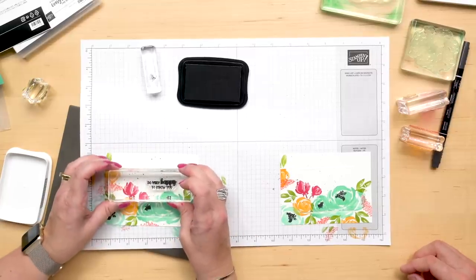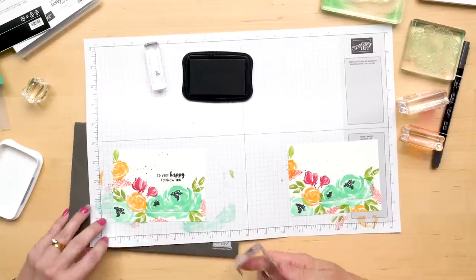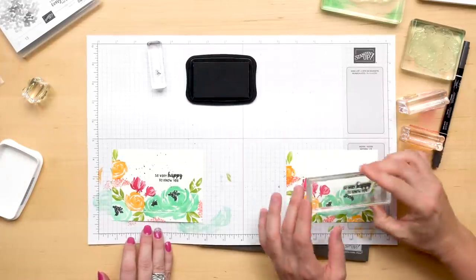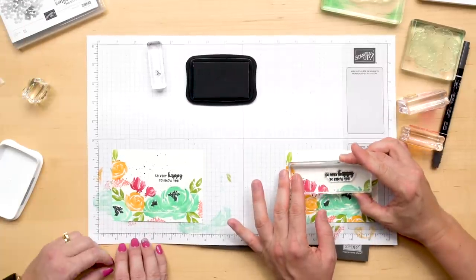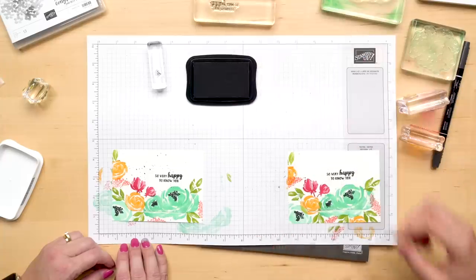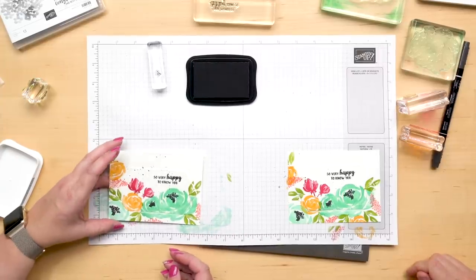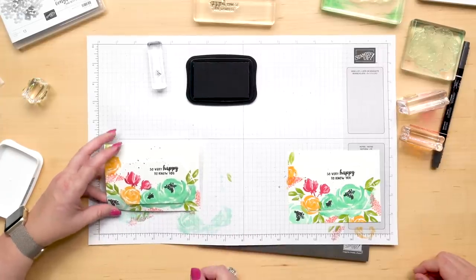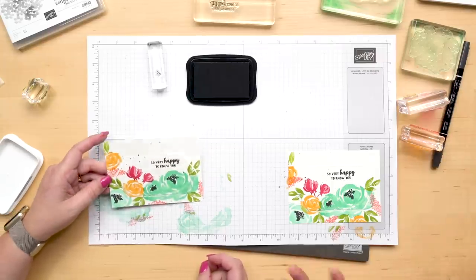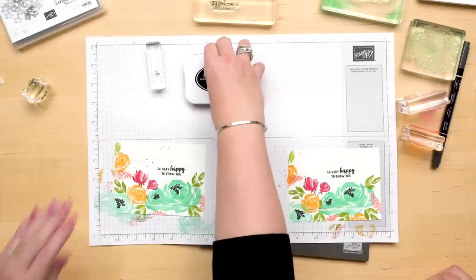We're going to stamp the sentiment. And I love the sentiments in this set because they're so much fun. This one says, 'so very happy to know you.' There's also 'birthdays are the best days,' 'I love our beautiful friendship,' and 'a very big congratulations and best wishes to you.' But this one is the best because this is a happy card for sure — and it's perfect for happy mail. It can go any time of the year, any time of the week — it doesn't matter. It just shows up and puts a smile on someone's face.